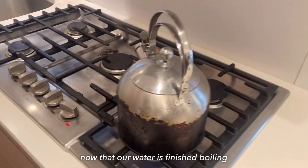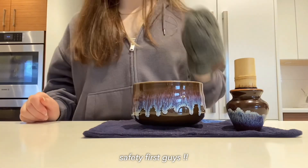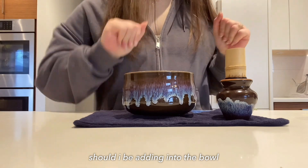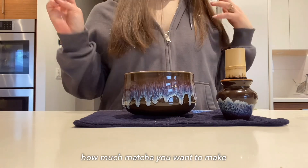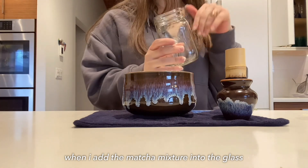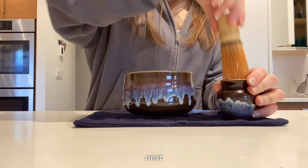Now that our water is finished boiling, we're gonna add it into the matcha — safety first, guys. How much water should you add into the bowl? It really depends on how much matcha you want to make. When I add the matcha mixture into the glass, it is around this much.